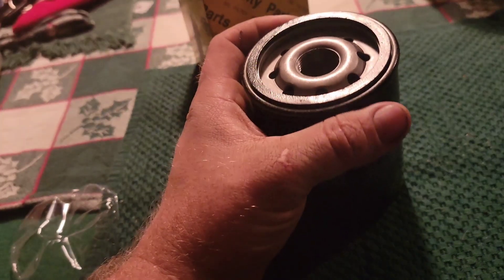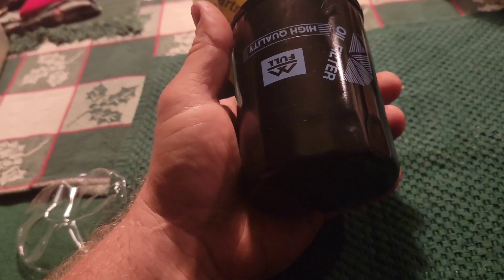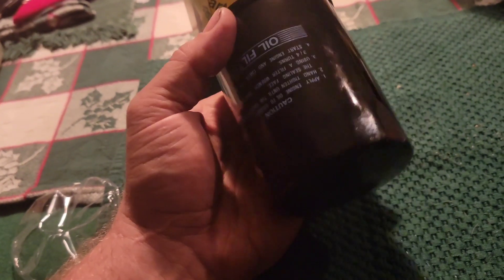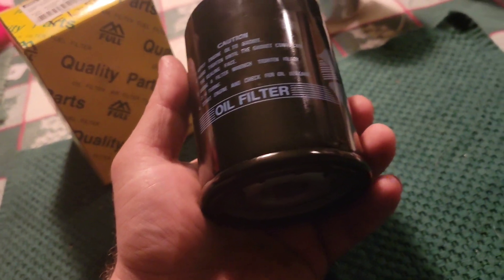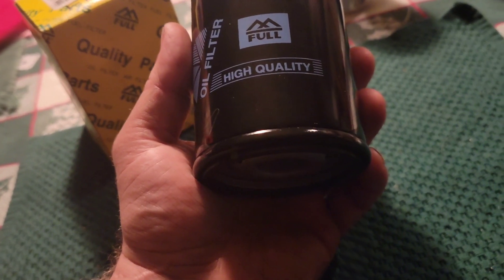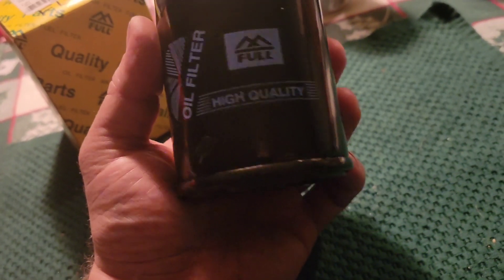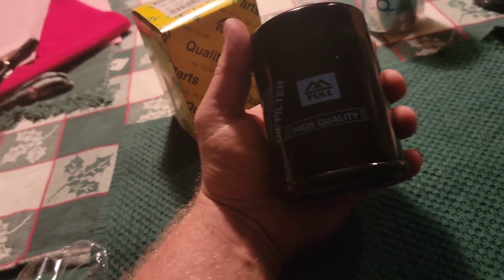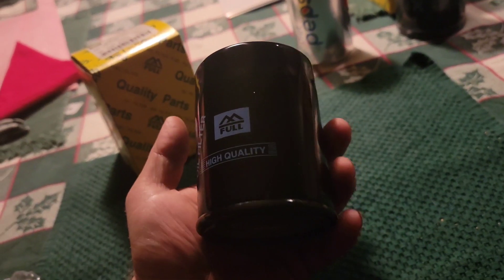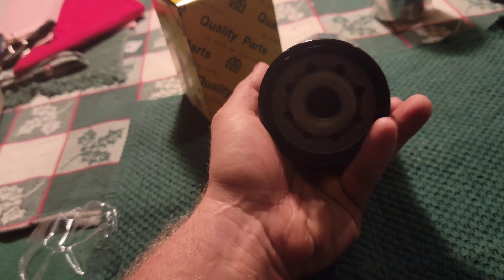This is a very, very nice filter. It's a high-quality oil filter and they put a lot of filter media in there. It looks like a standard type media, but there's a lot of it in here. The Toyota filter said 30% more filter inside, so they're obviously doing something right. This looks like it's a little bit bigger than an FL500 — maybe just a tad bit taller, maybe a hair wider. So you're getting more filter capacity here than the standard Ford Motorcraft one.